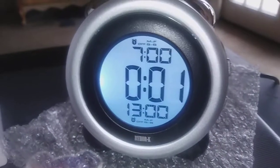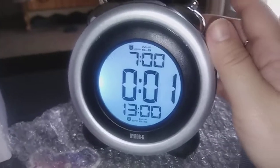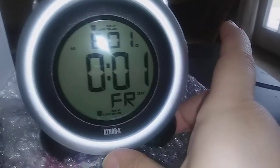It does have a snooze button on the top and a light so they can click it on the top to see what time it is. There's also the set button, and as you can see it's pretty easy to set.